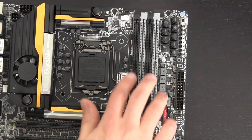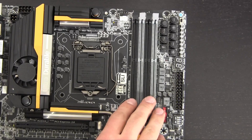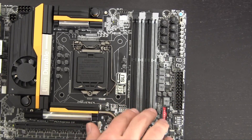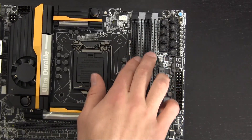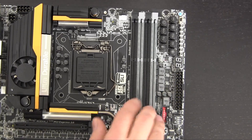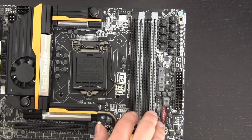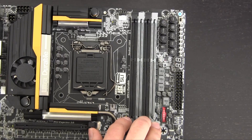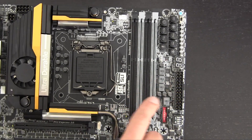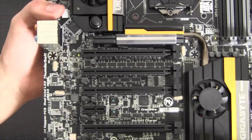Moving over to the memory slots, this is standard with four slots, but what's really cool is that this motherboard supports RAM frequencies up to 3000 MHz — almost double the current standard of 1600 MHz. You could get some crazy transfer speeds out of this. Keep in mind it is locked to 32GB of RAM, so if you want 64GB you'll need to stick with the X79 or upcoming X99 platform.